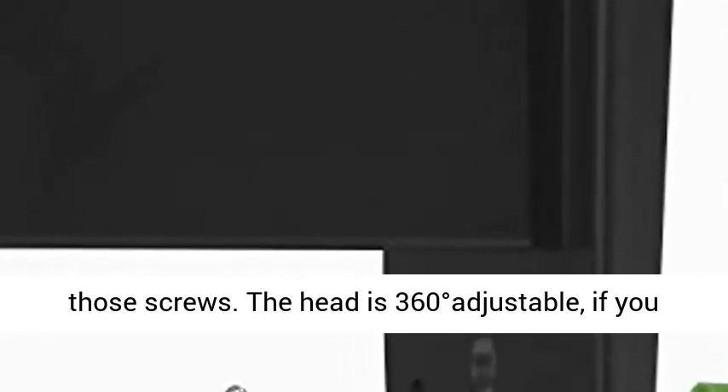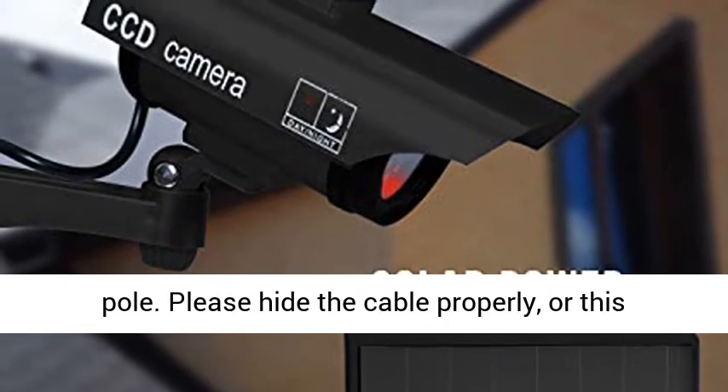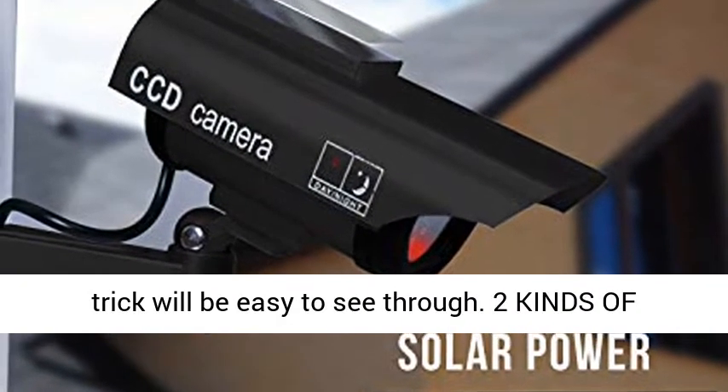Comes with three screws and is easy to install. Each fake camera will come with three expansion screws. Just fix the camera on the wall with those screws. The head is 360 degrees adjustable — if it's not easy to turn, try to loosen the butt-knit joint between the head and fixing pole. Please hide the cable properly, or this trick will be easy to see through.